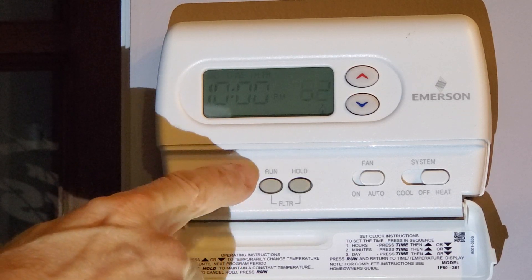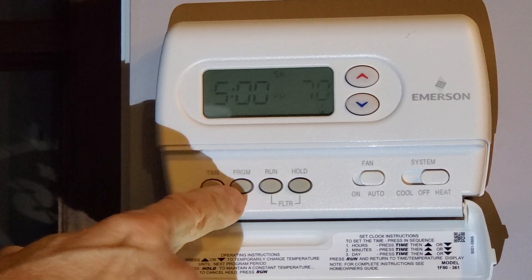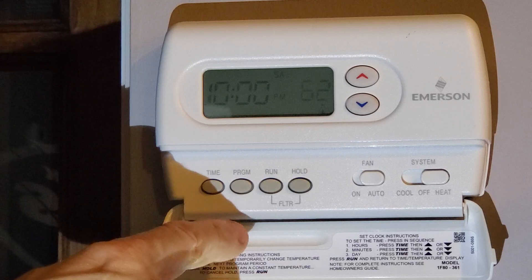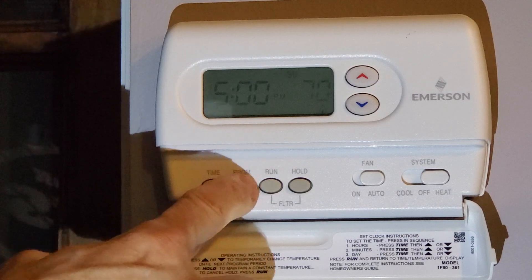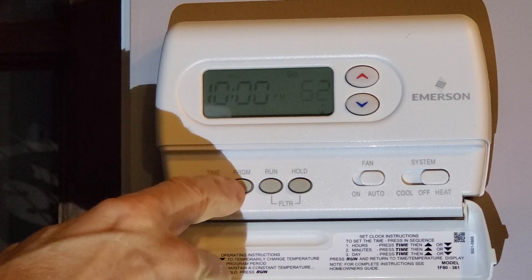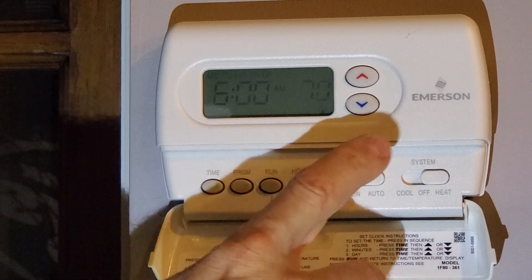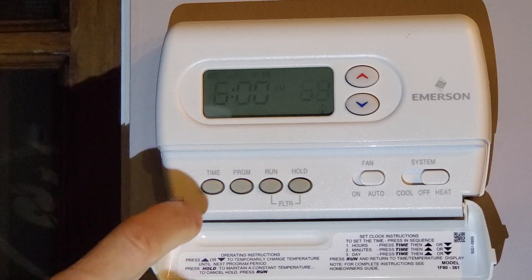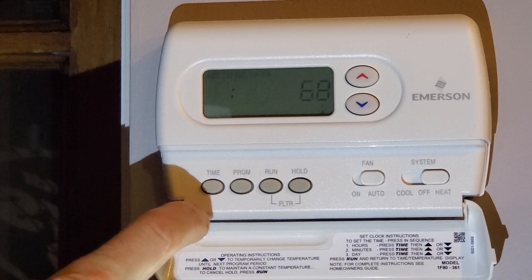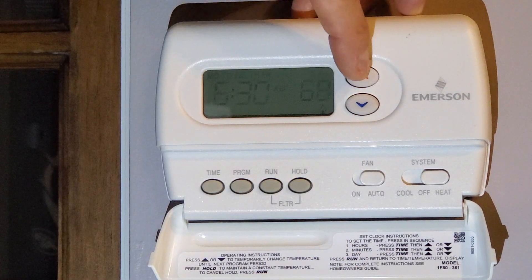This is a 5+1+1 schedule, so it's five weekdays now. We're on Saturday with four programs per day, and here's Sunday — programs one through four. Now let's set Monday through Friday. I don't need 70 degrees — I'll drop it down to 68. And I don't need it running at 6 a.m., so let me adjust the time.